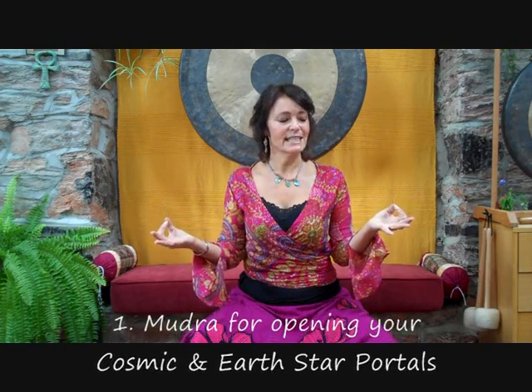In the classic chin mudra you would have your hands facing down on your knees, but when you lift your hands up you are in a state of receptivity and openness to receiving the love and abundance of spirit that you connect with as you are meditating.